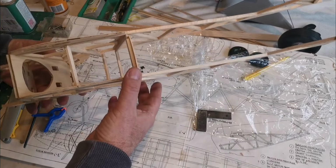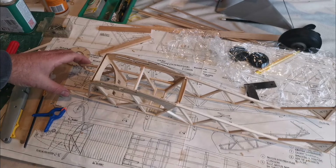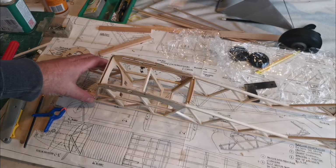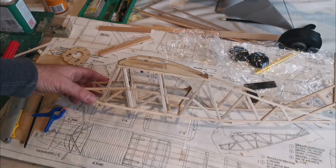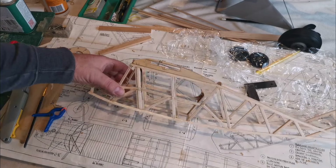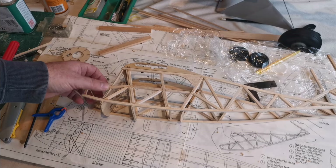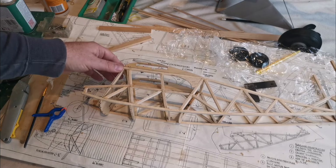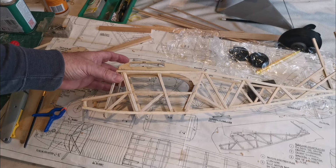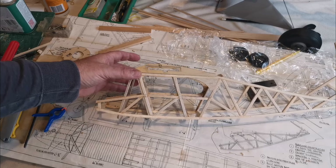I'm going to call that part of the video done - part two. In the next one, which will probably be in a few days' time, I'll pull this together and we'll start adding the stringers. But there you have it - a square fuselage, hopefully not too heavy. It doesn't feel very heavy, but of course it's only a small model. So thanks for watching - stay tuned for part three. Could you give me a thumbs up? It helps spread the word and the algorithm. Have fun - if you're suffering bad weather as I am here, get creative and get some model making done, and I'm sure you'll get more out of the hobby than sitting moping wondering about when the next flying day is going to come. Bye for now, thanks for watching.